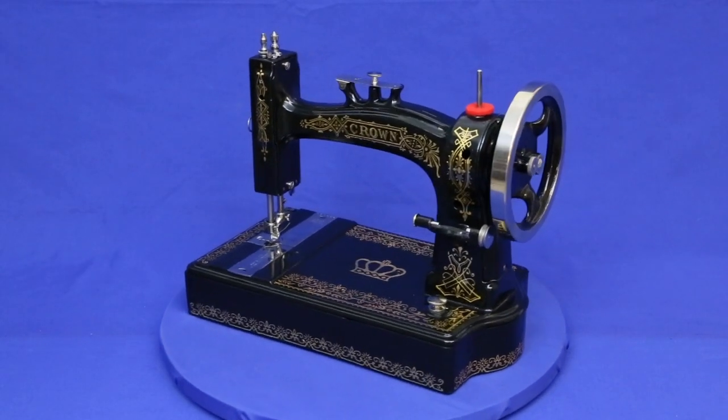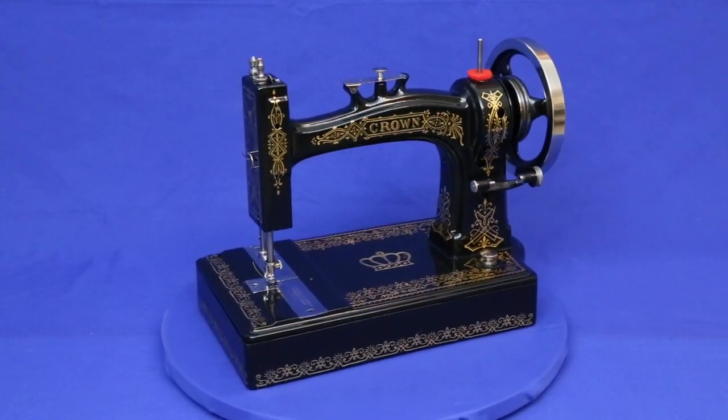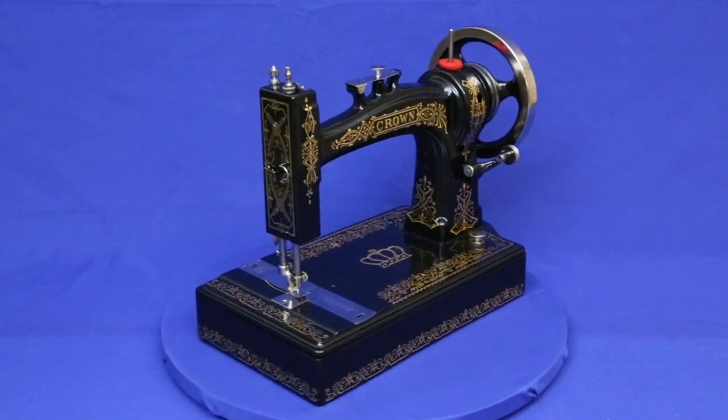Crowns are great sewing machines and worthy of a place in any collection. Our next restoration is an 1880s Gulenharbeck — I hope you'll come back to see how it turns out.